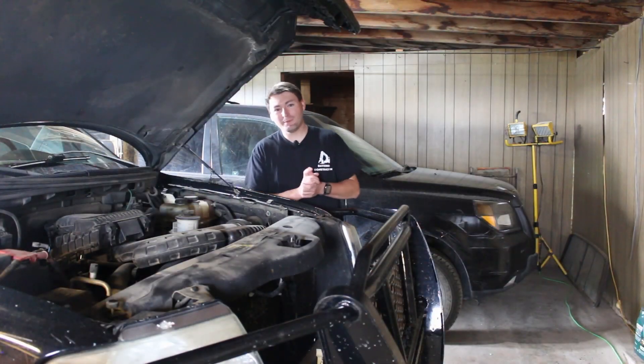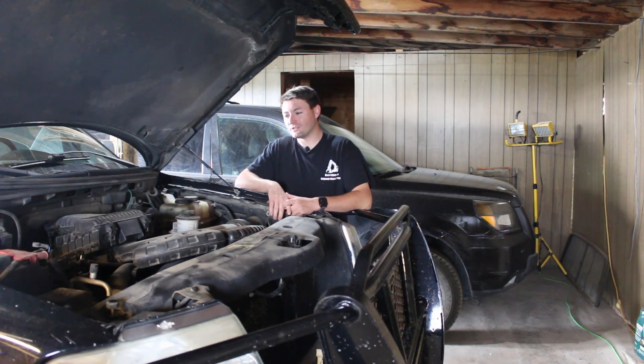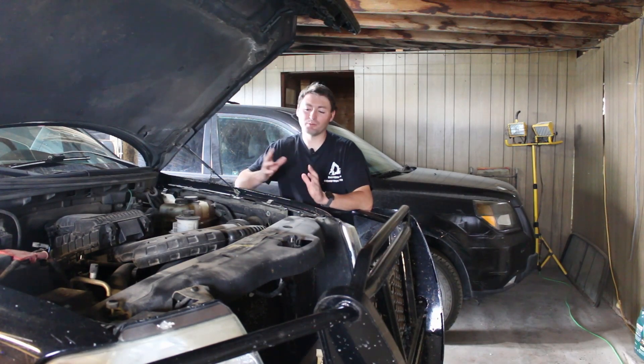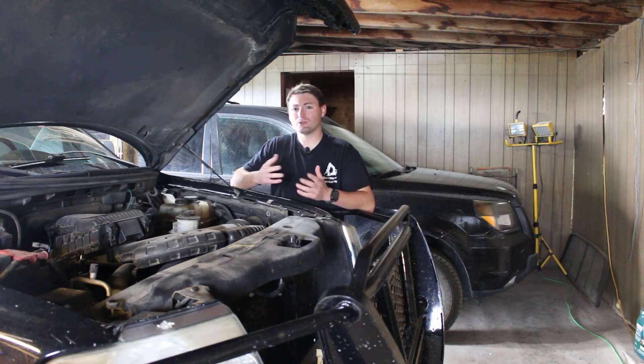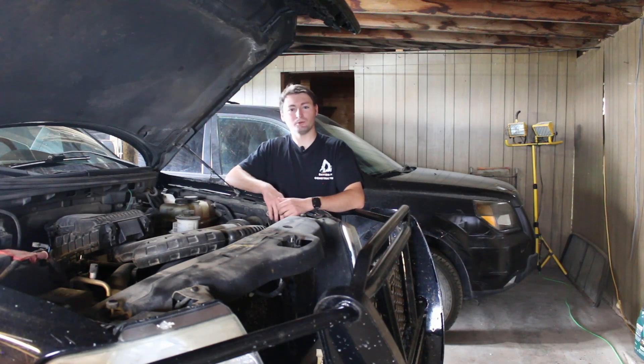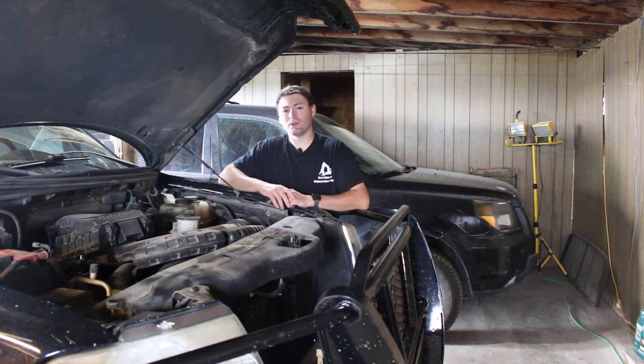The third most common issue with the three-valve motors is probably one you could hear as I pulled my truck into the garage, and it has to do with the new variable valve timing system that Ford had on these engines. They hadn't quite figured it out with the two-valve, but the three-valve came out and it was revolutionary — it increased performance while still having pretty good fuel economy. I really like the 5.4: it runs well, has good power, and has decent fuel economy, especially for 2004 and the time.